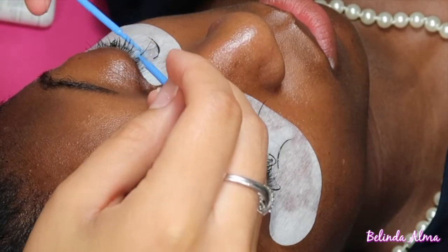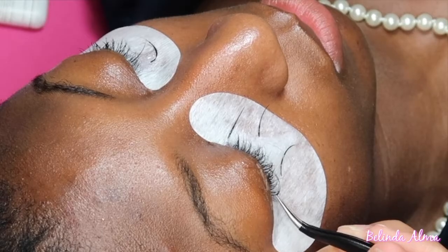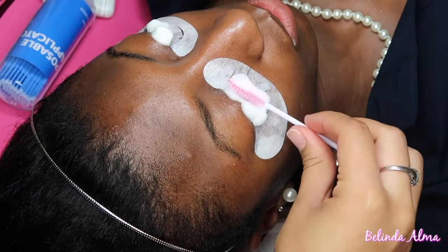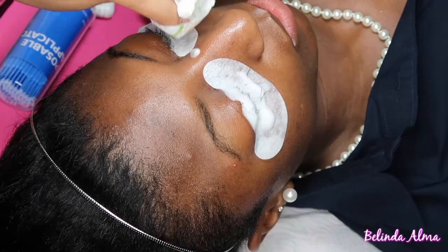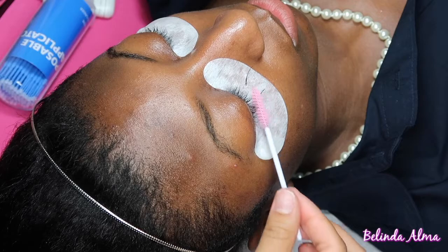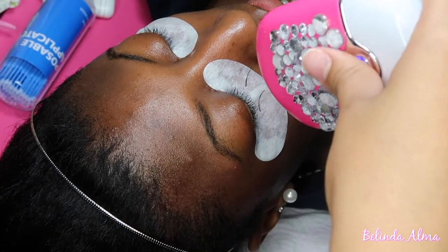They come off really easy, except for the little hard ones — for those I go in with my tweezers and pull them off. Then I use my Boss Made Minks shampoo or cleanser and squeeze it on the eye. I take my brush and brush it along the lash line, then clean it with a regular napkin to take off all the cleanser, brushing it through and drying it off.